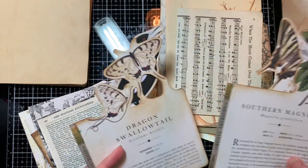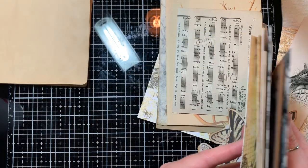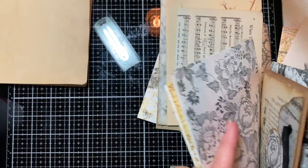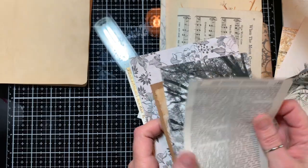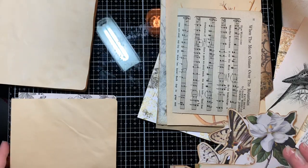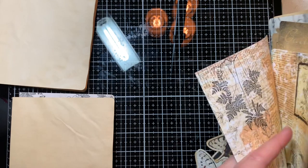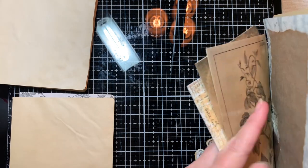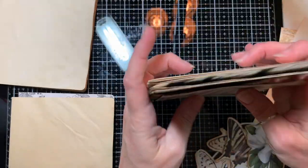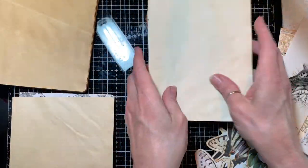Now I'm going to do some counting. I want each of my signatures to roughly be the same. Counting through — that pile has eight, and we'll add a blank one, so that puts nine in there. Then the next one also has nine, and the last one also has nine.